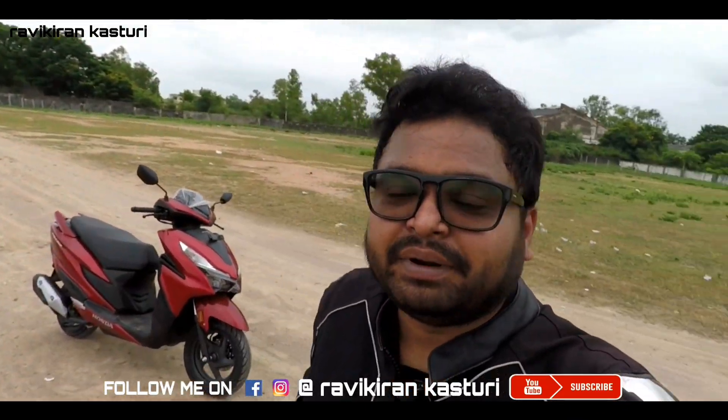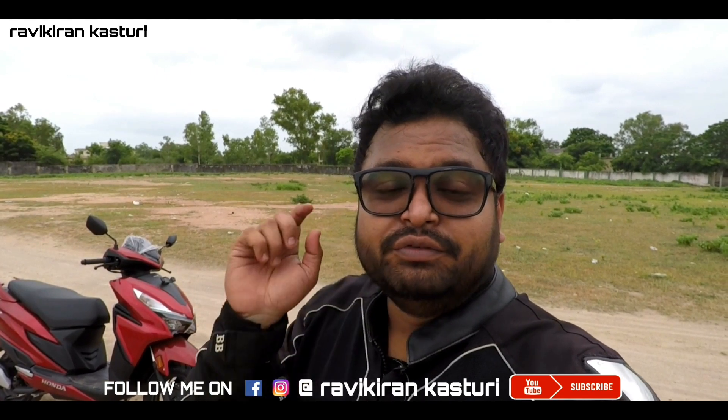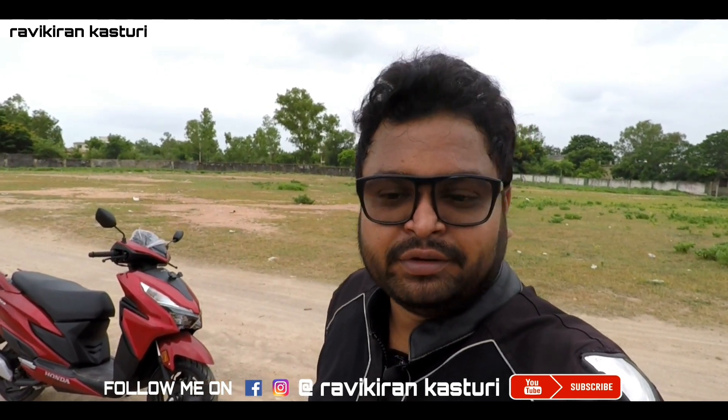That's it for today's video. If you liked the video, hit the like button and share it with your friends. If you're watching my content for the first time, click the subscribe button and turn on notifications so you get my updates immediately when I upload a video. See you in another video — until then, bye! I'm Ravikiran, signing off.